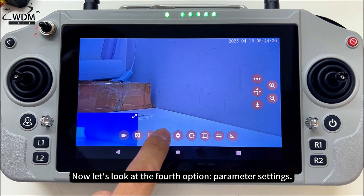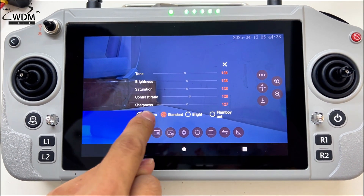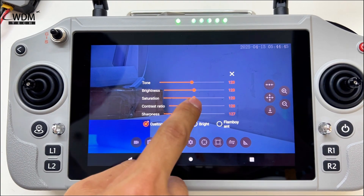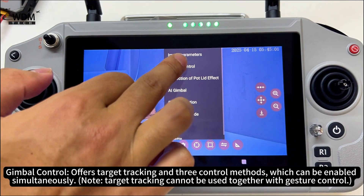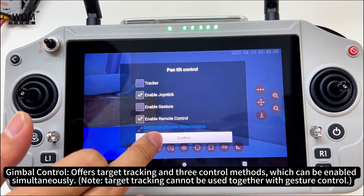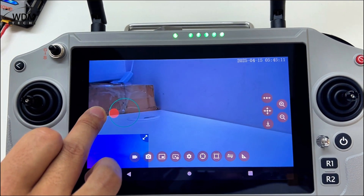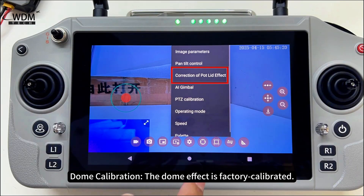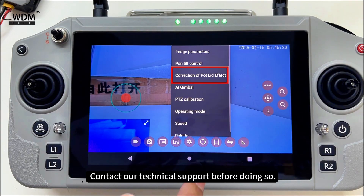The fourth option is parameter settings. Under image parameters, you can adjust various image-related settings. Gimbal control offers target tracking and three control methods, which can be enabled simultaneously. Dome calibration: the dome effect is factory calibrated. Due to the special calibration process, please do not recalibrate unless necessary — contact technical support before doing so.